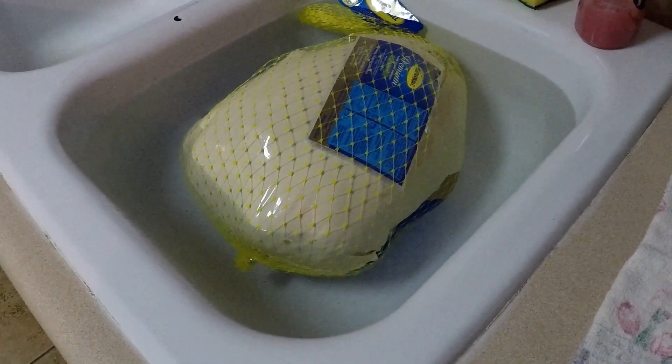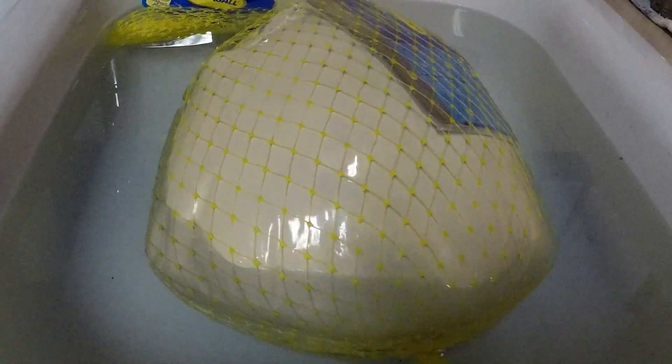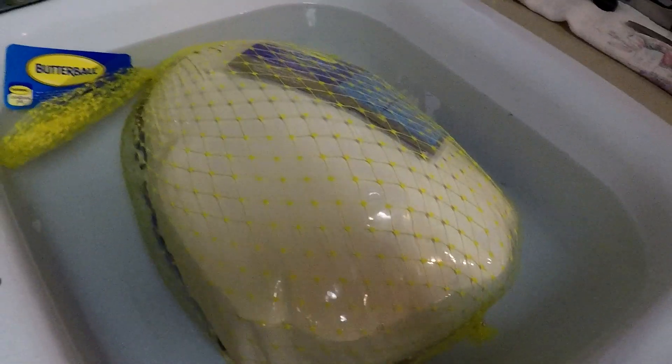Start by thawing your turkey two to three days before you brine it. Follow the recommendation on the label. I prefer to brine my turkey. I use a combination of vegetable stock, salt, brown sugar, and some other spices. I'll put them in the description below.